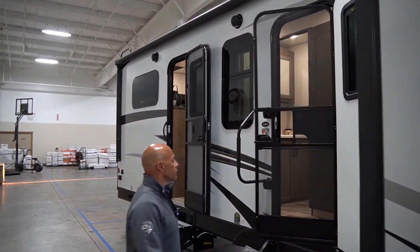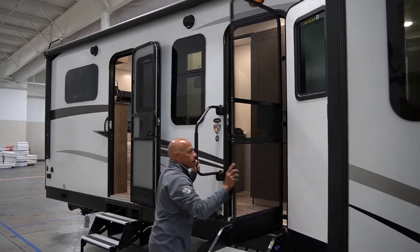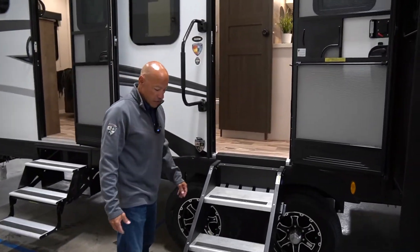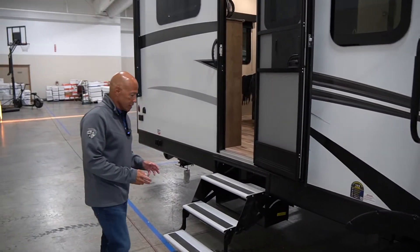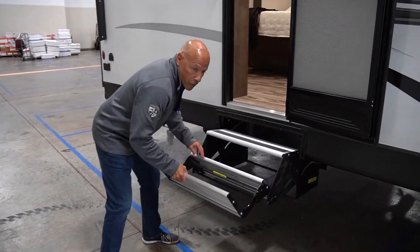And of course the screen door that closes itself. Nice step there — easy to put up and down, and it is adjustable. Anything that has a second entrance is going to have just the regular folding steps.